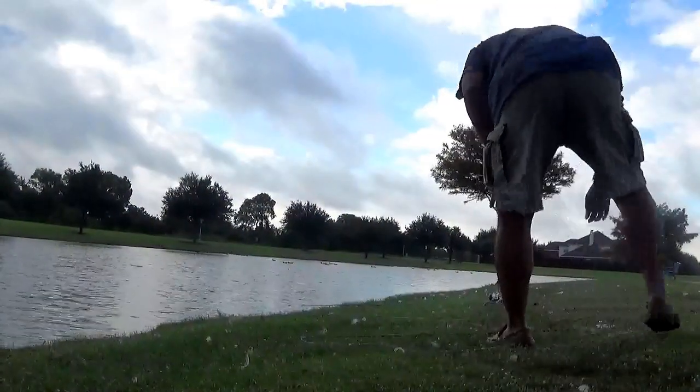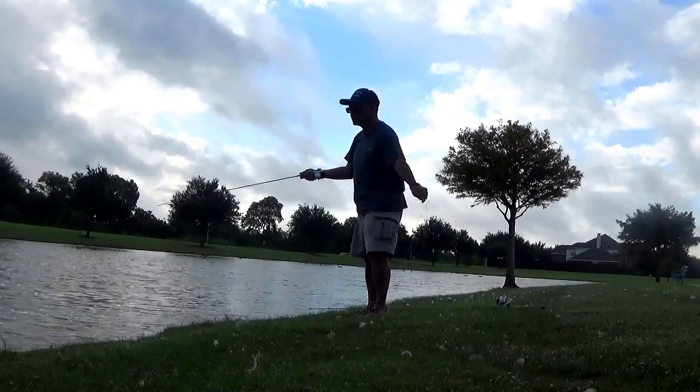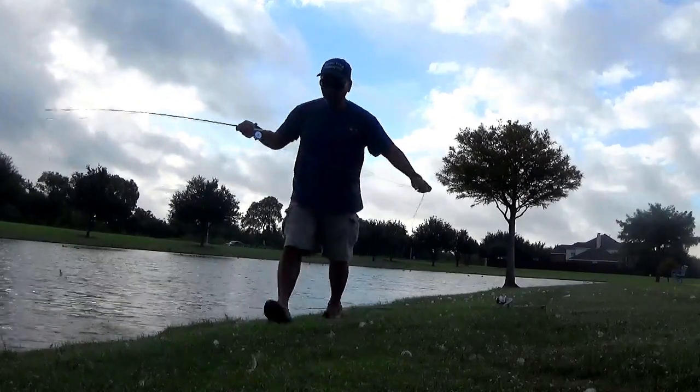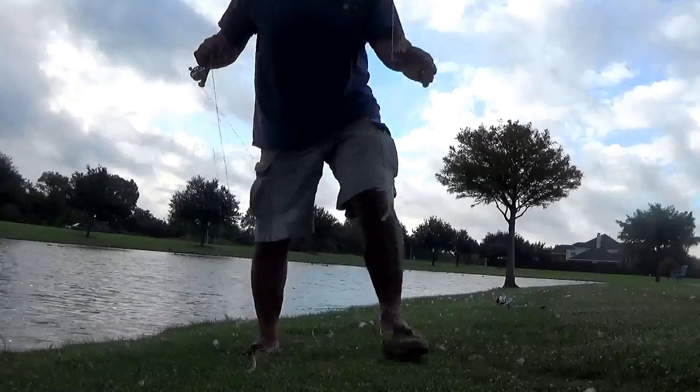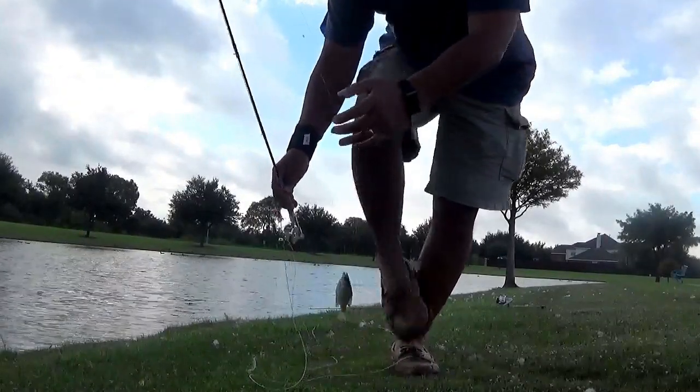To recap what we saw: our little bluegill was on the bottom with something scaring it, and shortly after his buddies came by checking him out. Unfortunately we weren't able to hook up. We'll go ahead and shift back to fishing with the micro fly rod, and just keep alternating until maybe we get a bite on camera.